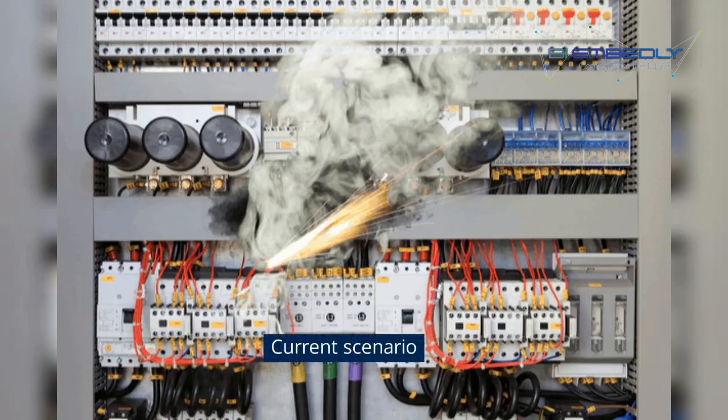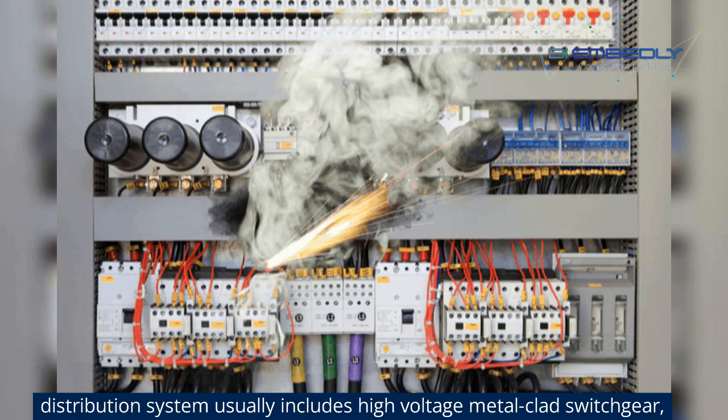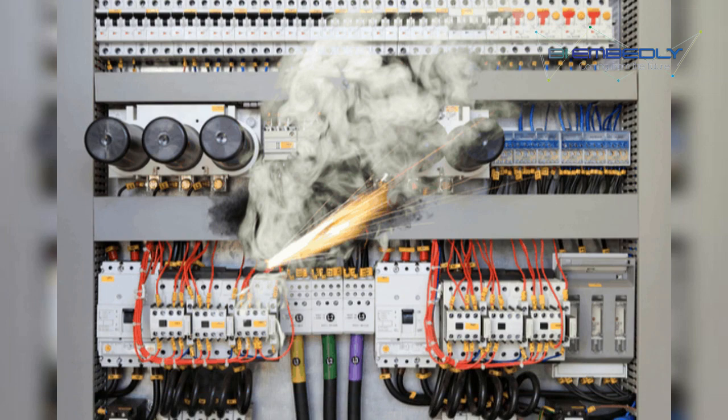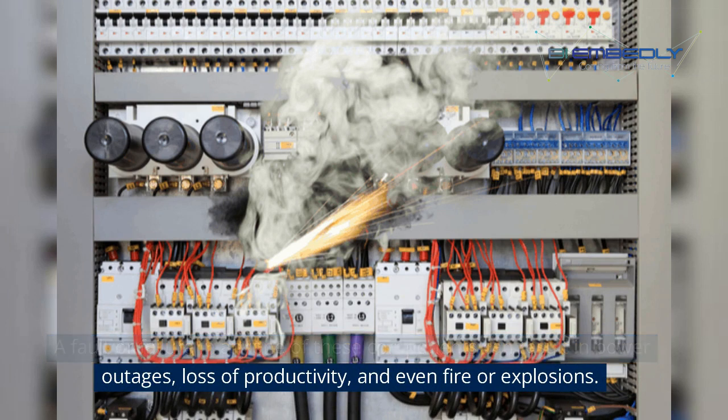Let's understand the current scenario. Nearly in every factory, shopping mall, office complex and electrical room providing power distribution throughout the facility, the power distribution system usually includes high-voltage metal clad switchgear, transformers and panel boards. A fault or failure in any one of these components can result in power outages, loss of productivity, and even fire or explosions.